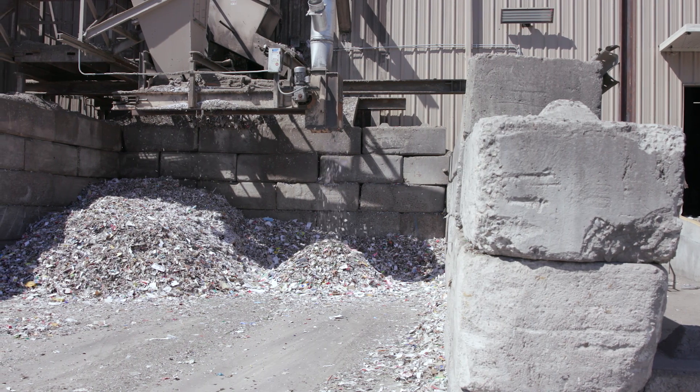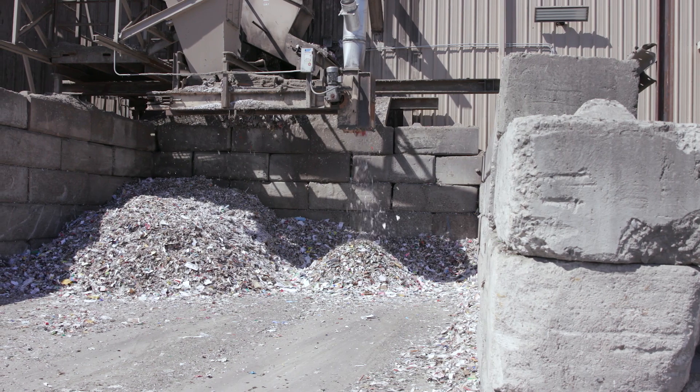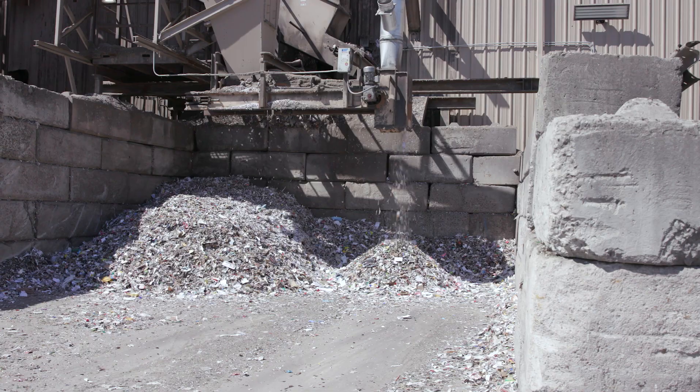One of the first steps to sorting at Sunoco is to remove all glass. A machine called a glass breaker shakes the material against sharp metal blades so that tiny pieces of glass fall through tiny holes in a screen and are moved to an outside collection area.